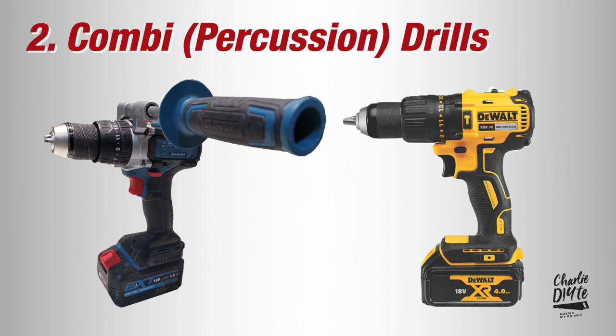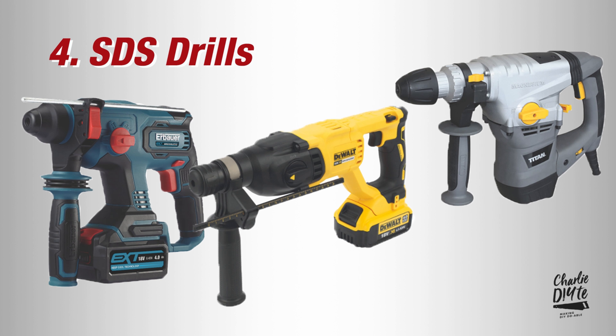In today's video I thought I'd help you navigate the confusing jungle of buying a drill driver power tool by explaining the difference between the four main categories. I'll also be outlining what I've found to be the perfect combination for my DIY and I'll be busting a few myths about battery loyalty, so that you have the information you need to buy the right tool for your DIY projects.